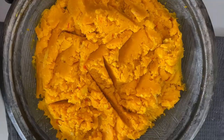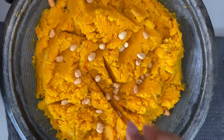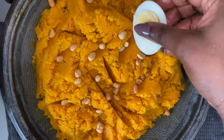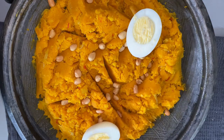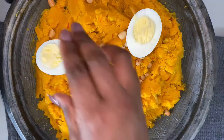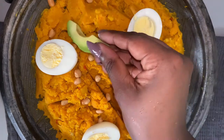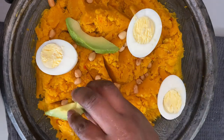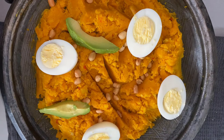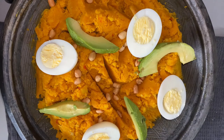Next, I am just going to add my garnishing. For my garnishing, I am adding the roasted peanuts. Next, I will add the eggs and the avocados. Just in case you don't like eggs, you can certainly substitute the eggs for kobe, also known as salted tilapia. And traditionally, eto is eaten with your hands, but you can certainly use a spoon.